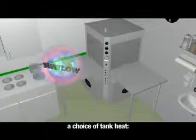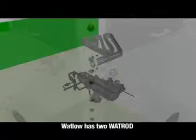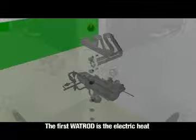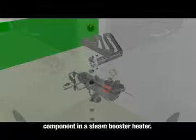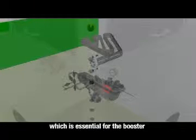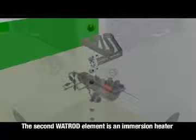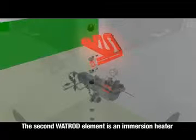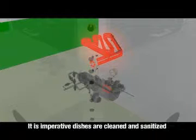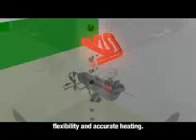Upright dishwashers typically feature a choice of tank heat, electric steam coils, or direct steam injectors. In this dishwasher, Watlow has two Wattrod round tubular heating elements. The first Wattrod is the electric heat component in a steam booster heater, giving even and accurate heat distribution essential for the booster heater to perform efficiently. The second Wattrod element is an immersion heater that heats the water used to clean the dishes. It is imperative dishes are cleaned and sanitized at an optimum temperature. The Wattrod is chosen for its flexibility and accurate heating.